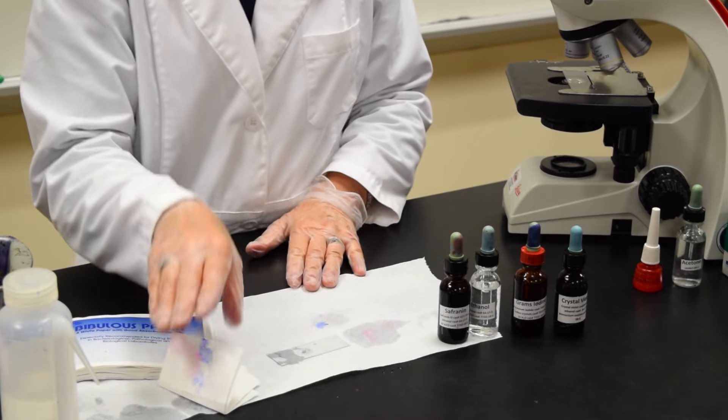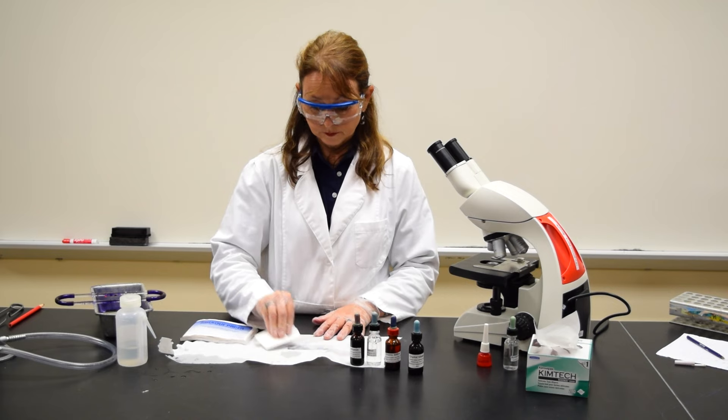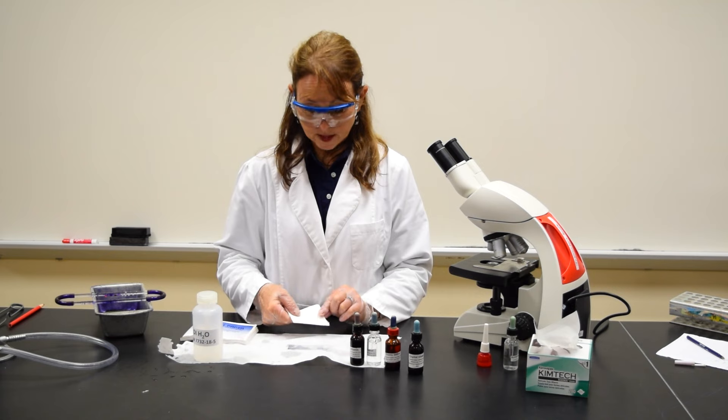Place the slide on paper toweling. Take your bibulous paper and gently blot dry. You rinse after every reagent that you add, and you blot dry at the end.